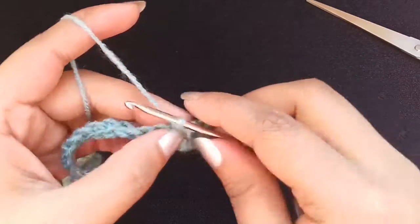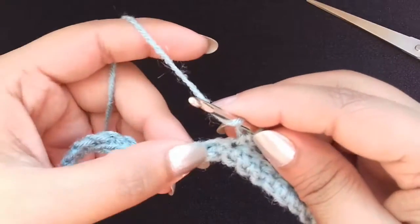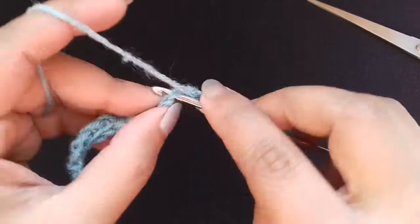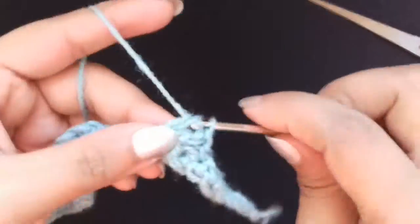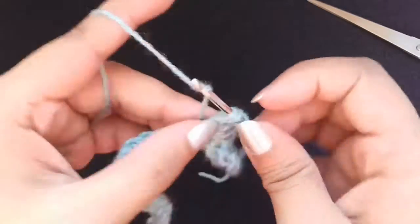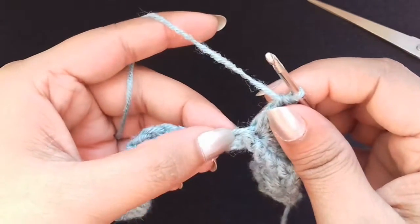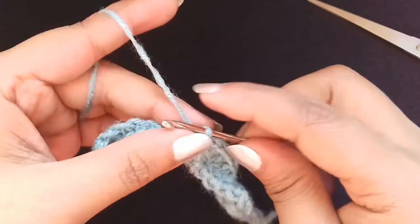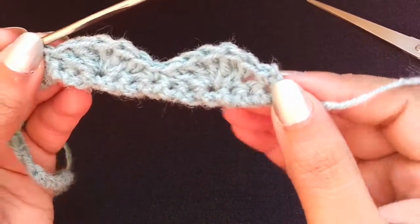Now again skip 2 chains, and in the third stitch make 5 double crochets in the same stitch — 1, 2, and continuing to 5. Then skip 2 and in the third stitch make 5 double crochets again. And this is our kangura or shell stitch.